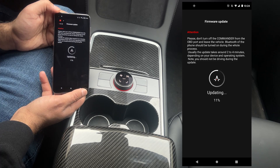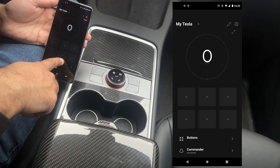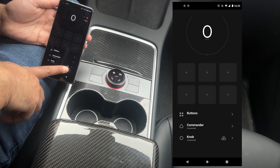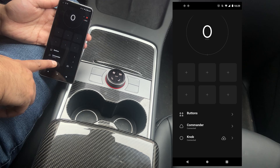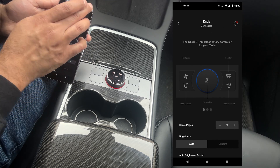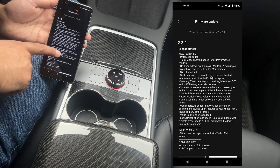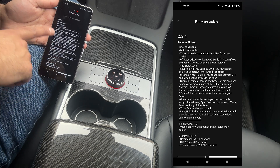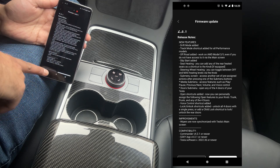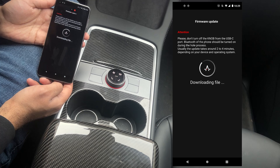We just updated the commander so that it is connected — it doesn't have a little software update sign here, which means that is done. Now let's update the knob. It's exactly the same process: go to settings, firmware update, and here are all the features they added with this release note. There are a lot of features. To update it, you just hit update, and the same process starts — it begins downloading.